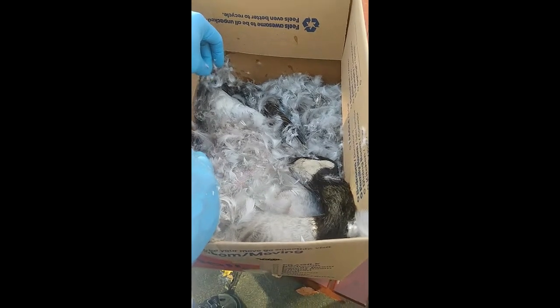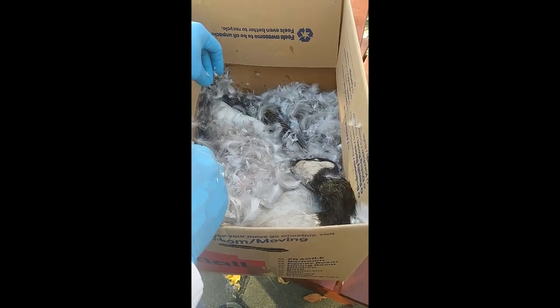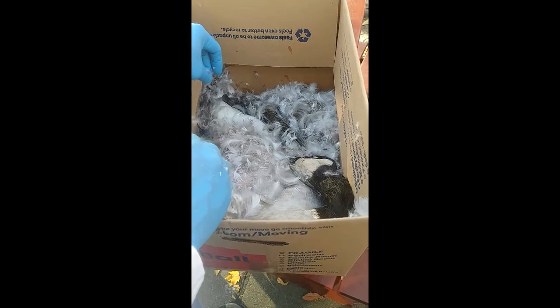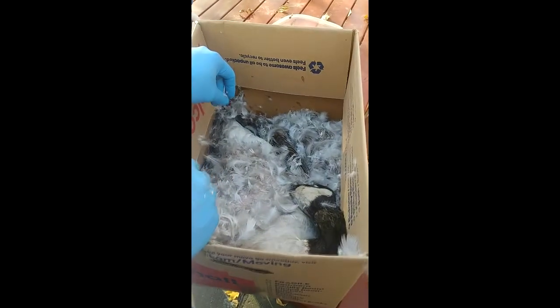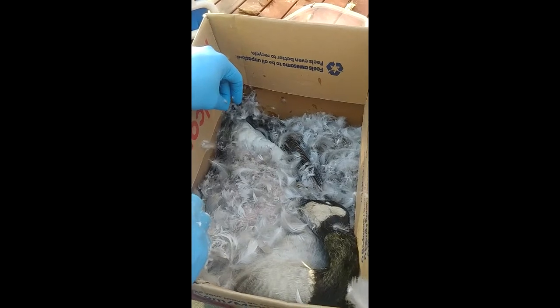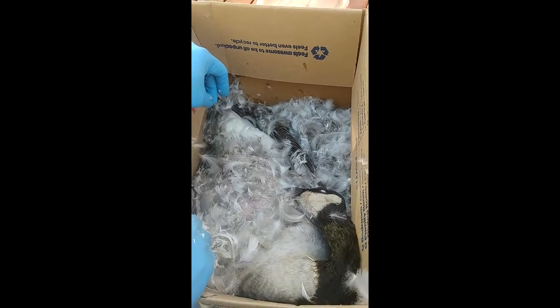Instead of just going for what seems to be the majority's approach — which is to simply skin off the breast muscle and eat that alone — I intend to try and make as much use of the carcass as I possibly can, keeping it contained in the skin as much as possible during the process of prepping and cooking. We'll see how it goes, but so far so good.